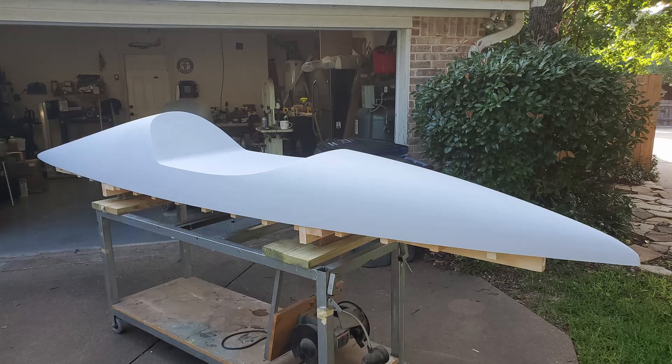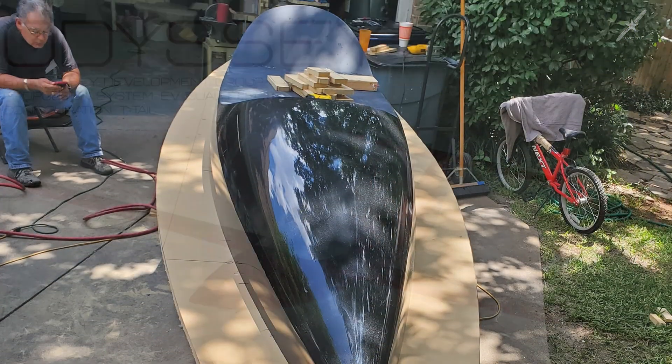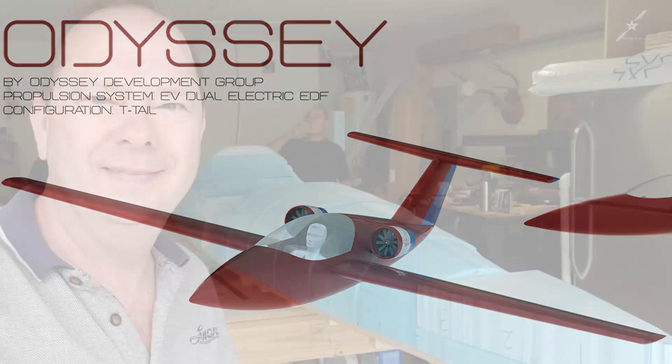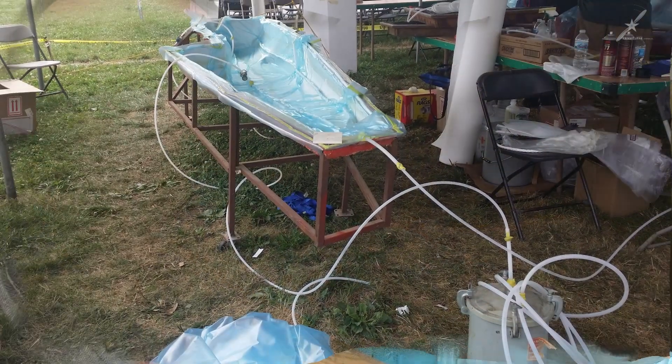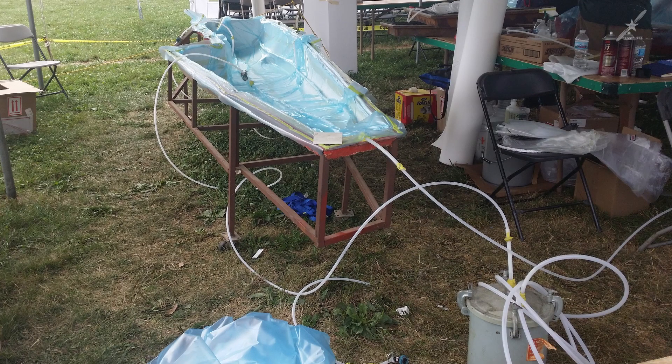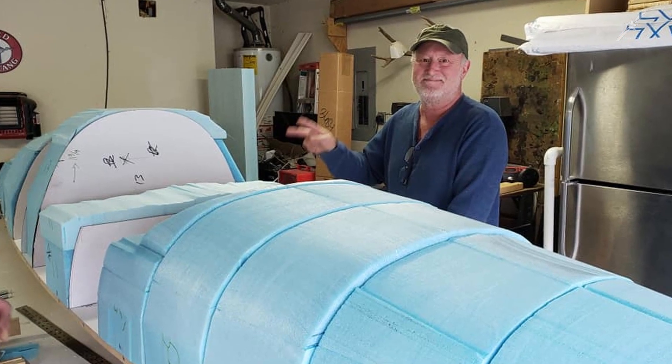I found out he was just starting to build the plugs for his single-seat aircraft called Odyssey. I got involved with him on this project so I could learn more about vacuum infusion and building aircraft out of carbon fiber.